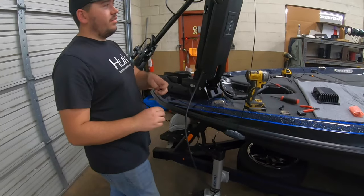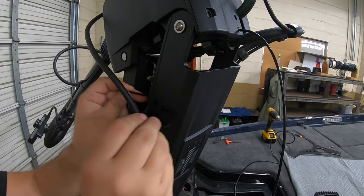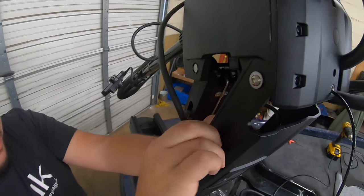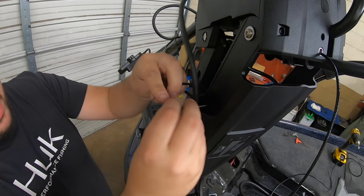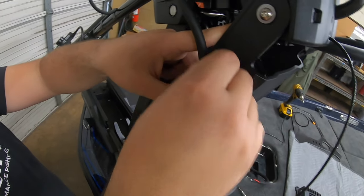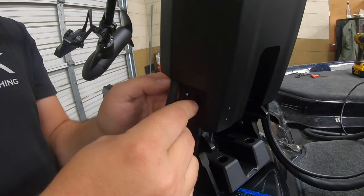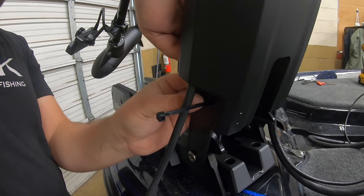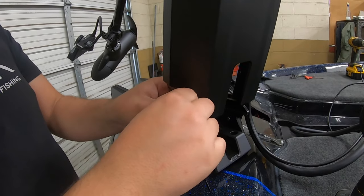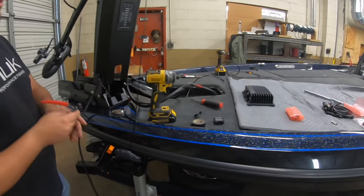Now for the one spot I mentioned earlier where you'll ever see me use a zip tie on a LiveScope transducer cable — you'll read in the instructions they tell you not to do it, and this is the only spot it's okay. There's a little hole right here — we're going to loop this zip tie through it, lay that transducer cable in there, and we're NOT going to get it tight. We'll get it down loosely, so we still have plenty of free slack — not hurting the cable, just keeping it held up out of the way. Same thing right down here for where it exits the channel — just want to keep it held in place, loose enough to slide the cable up and down through it.